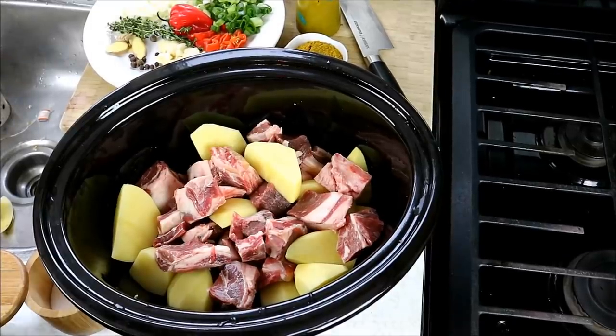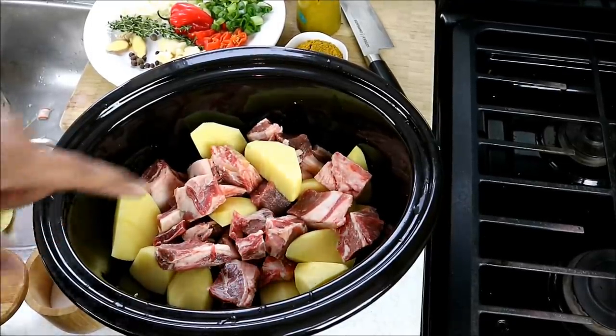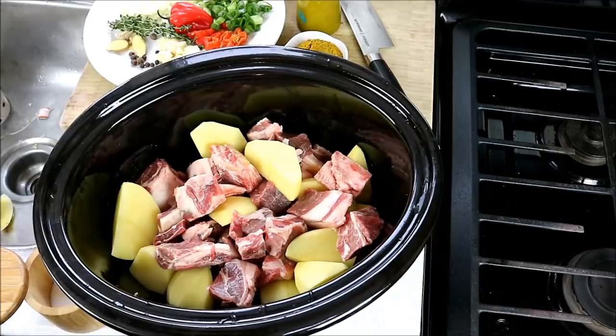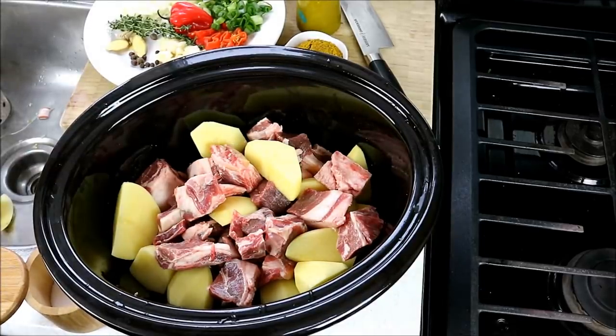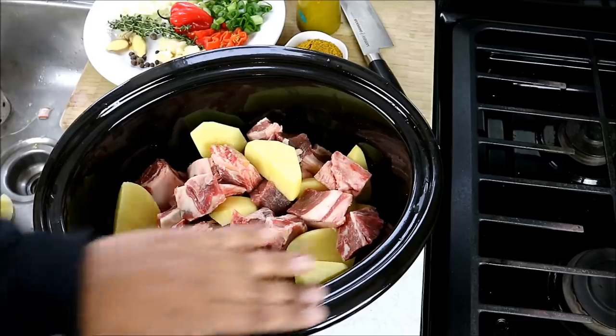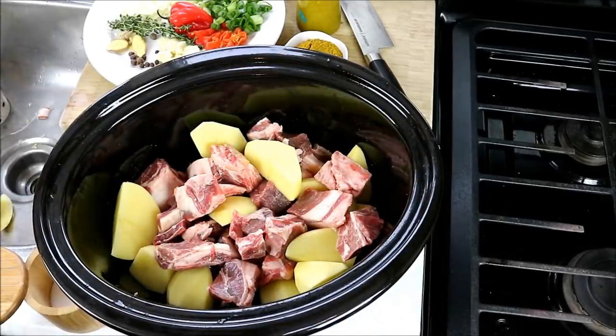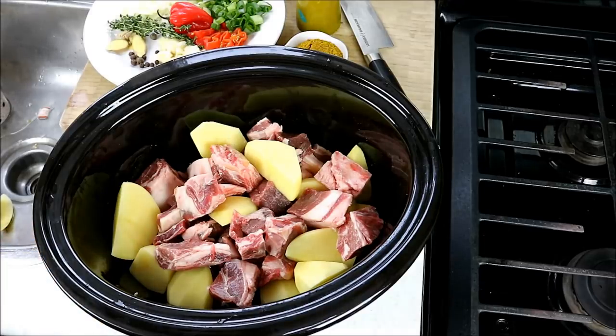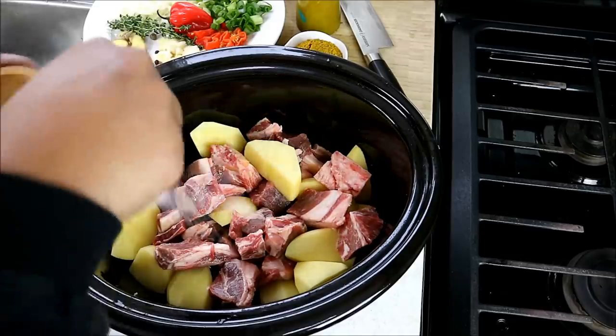Two things — well, three things — you'll notice right away. First, I've got some potato cut up very big; that's gonna help stretch this goat meat for a few more people. There's about three pounds of goat and about four medium-sized potatoes. I'm seasoning it in the slow cooker insert, which means you don't need to marinate overnight because this is going to cook for about five hours and that will infuse all the flavors. You can skip the potato if you prefer.